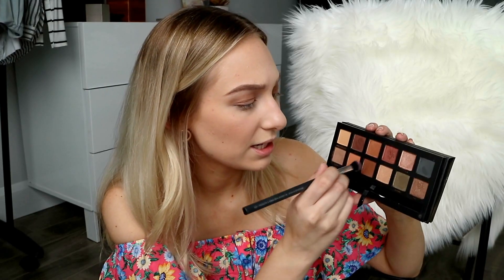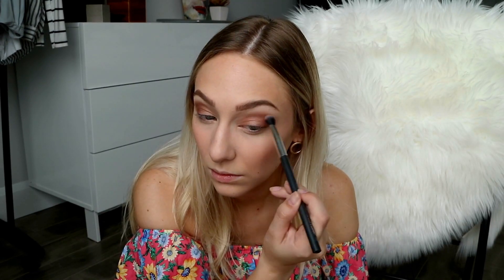Now I'm going to go in with this Paris shade, which is kind of like a bronze. I'm going to go with this Violetta shade as well. And I'm going to take this Marina shade just on my finger and stick it right in the center.